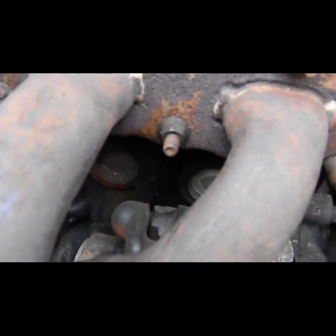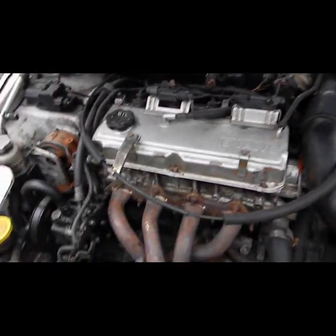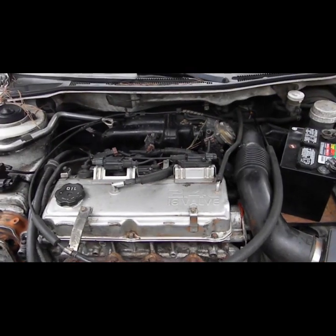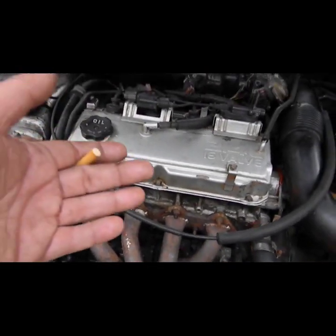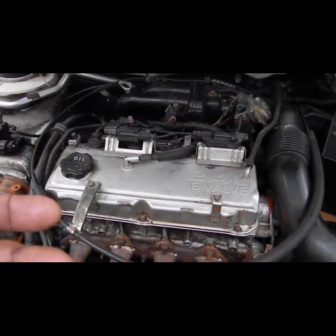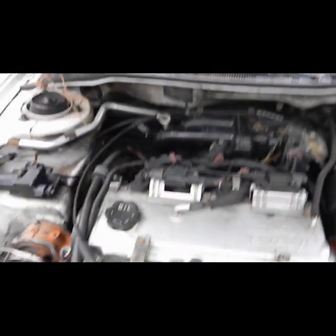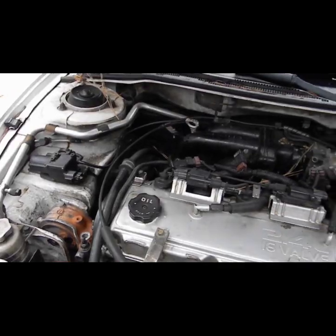So what it actually was — right here, these are called freeze plugs. You see those little plugs right there? Basically, in super cold weather in the winter, if you're running just straight water through your coolant system, water expands when it freezes and turns into ice. Those freeze plugs are meant to pop out of the block to give the water room to expand instead of cracking your block. It didn't have one in it, so I went to AutoZone and picked one up for four bucks.